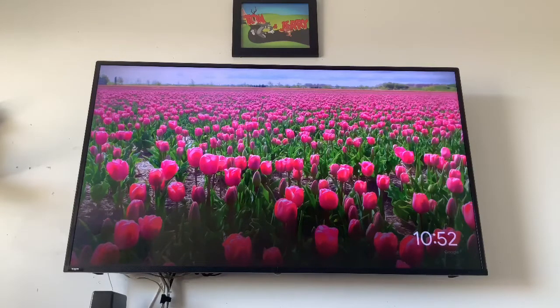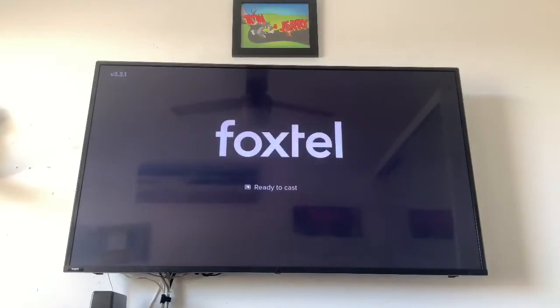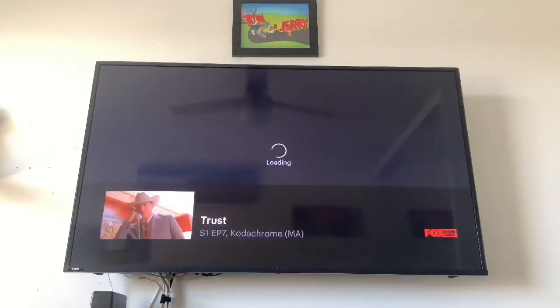The first one I find works 100% of the time is: Hey Google, play Fox Showcase. It responds: playing Fox Showcase on house TV. That should launch it up — you'll get the cast and it's going to start to play whatever's on Fox Showcase.